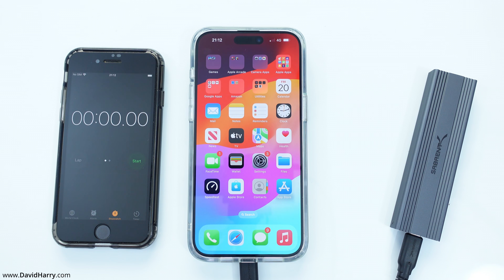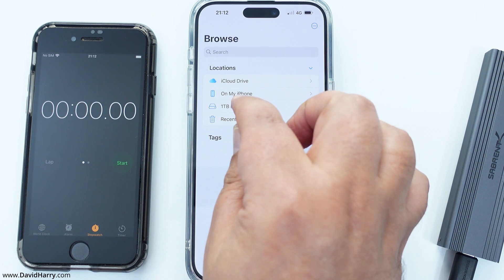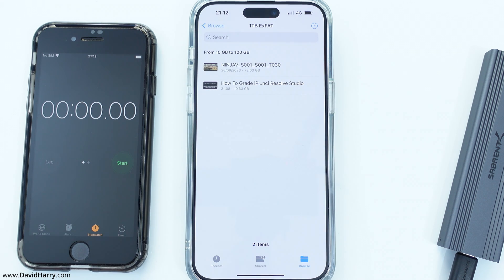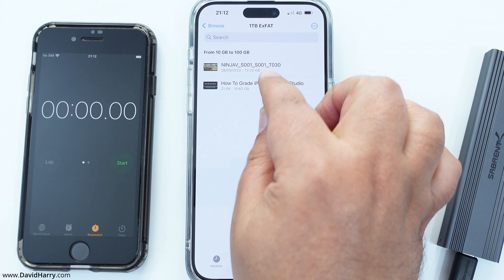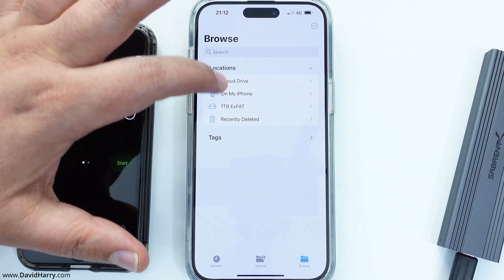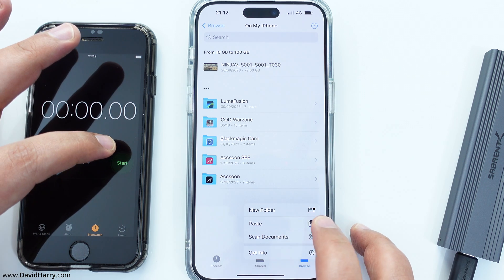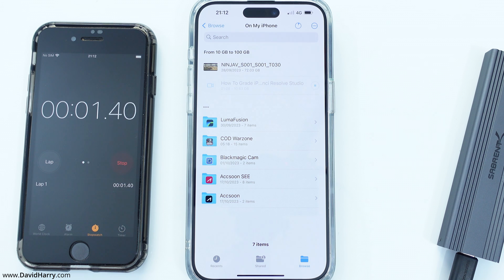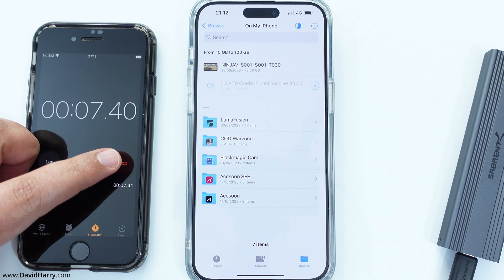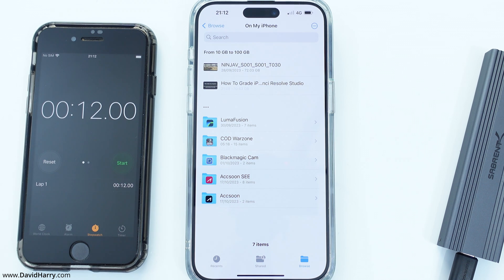I'm now going to do the exact same thing, but this time with the iPhone 15 Pro Max. I'm going to go to the file manager, go to the external SSD, and copy the same file to the internal storage of the iPhone 15 Pro Max. I'll select that file, copy it, come back, go to the internal storage, paste, and start the timer. In fact, I don't have to speed this up — as we can see, that's going right the way through dead fast. Let's call that 12 seconds.